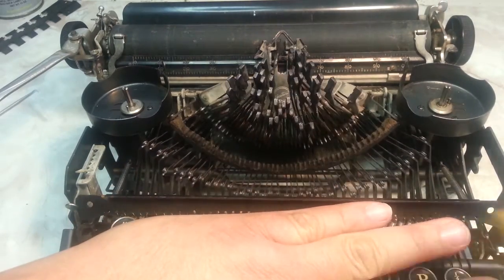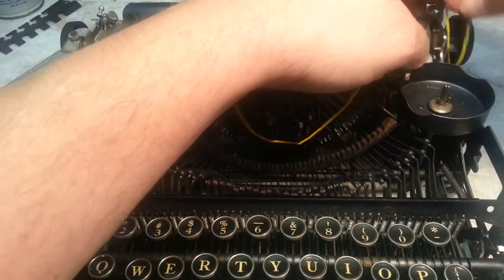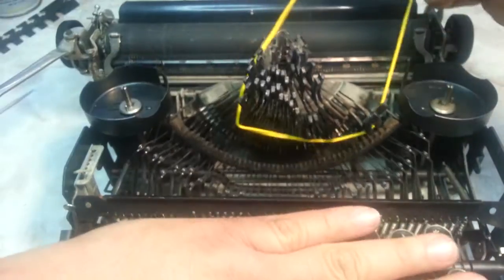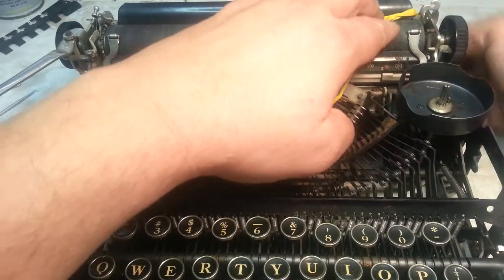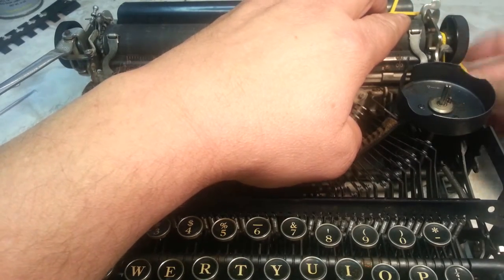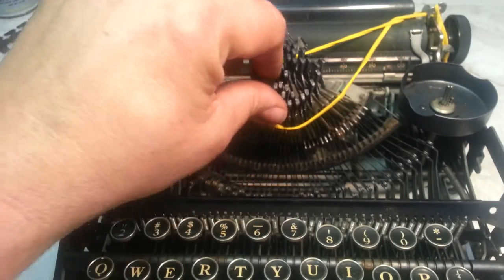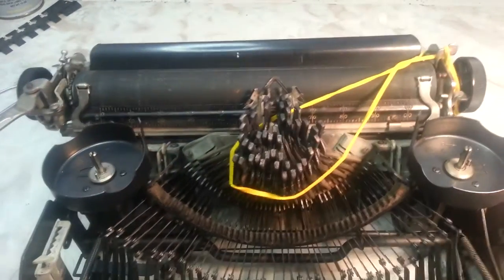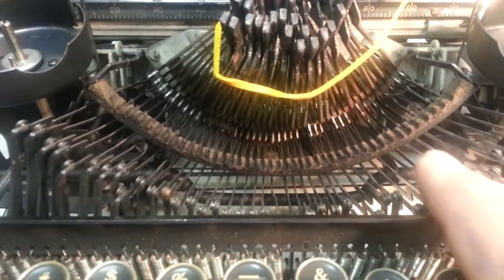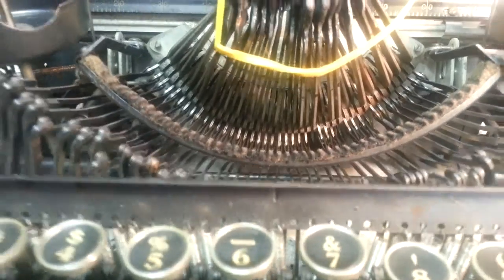Let me prop all these keys up with a rubber band here. Let's get every one of them up. If you look closely here, you can see all the grooves in this felt pad. That's just from years and years of it sitting on there — it's all grooved up.